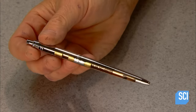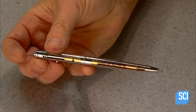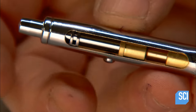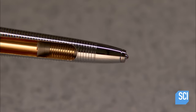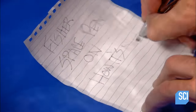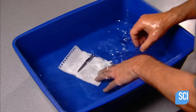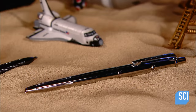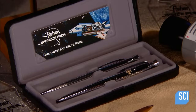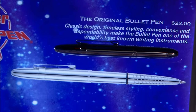The original Space Pen, still in production, has a push button on top to push out the refill, and another on the side to retract it. This demonstration pen has a cutaway section to show the inner workings. All Space Pen models can write underwater and in zero gravity. They also work in freezing cold, intense heat, and upside down.